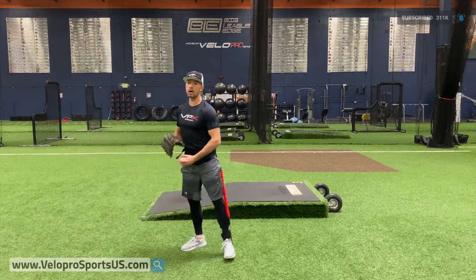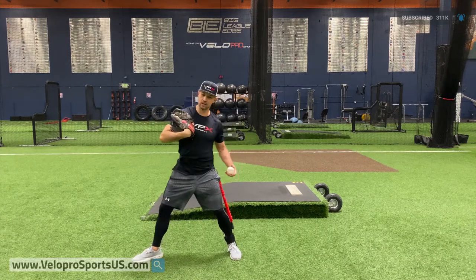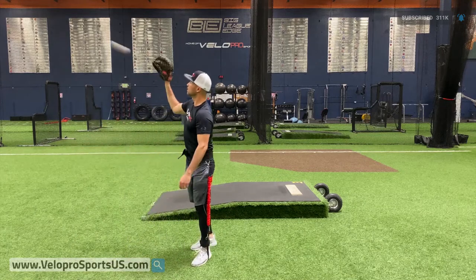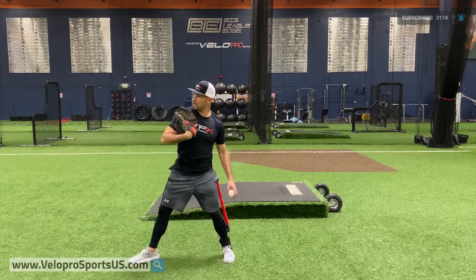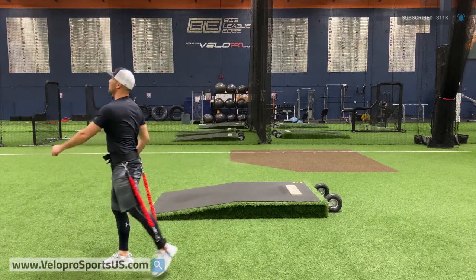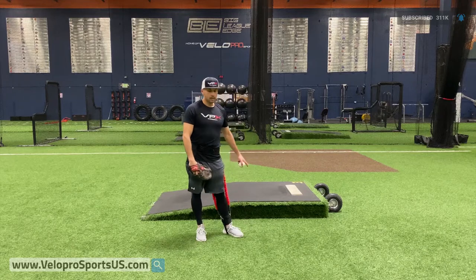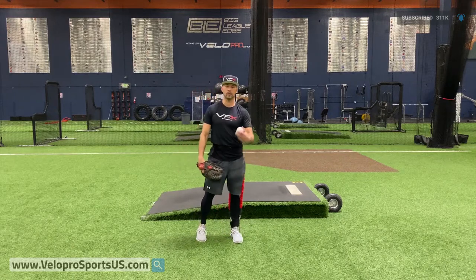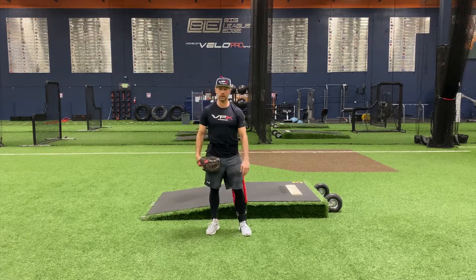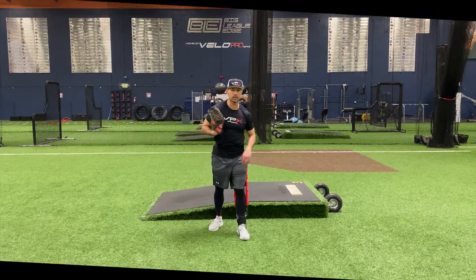I did that one wrong on purpose — you saw me start here and then go early. This stays glued the entire time. Keep your front side, your glove, attached the entire time. Hopefully you like this drill. You can do it on a mound if you want, on flat, with off-speeds, that kind of stuff. But at the end of the day, we've got a bunch of other videos for you on our YouTube channel and a full line of products on our website to help you get to the big leagues.